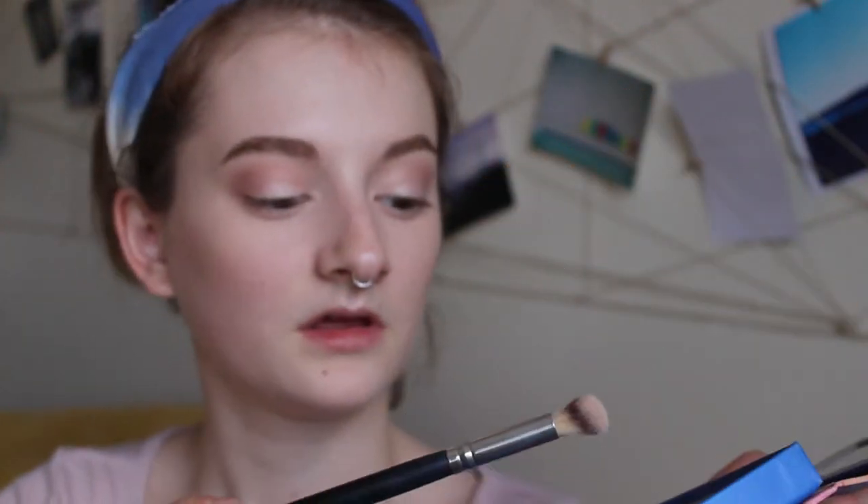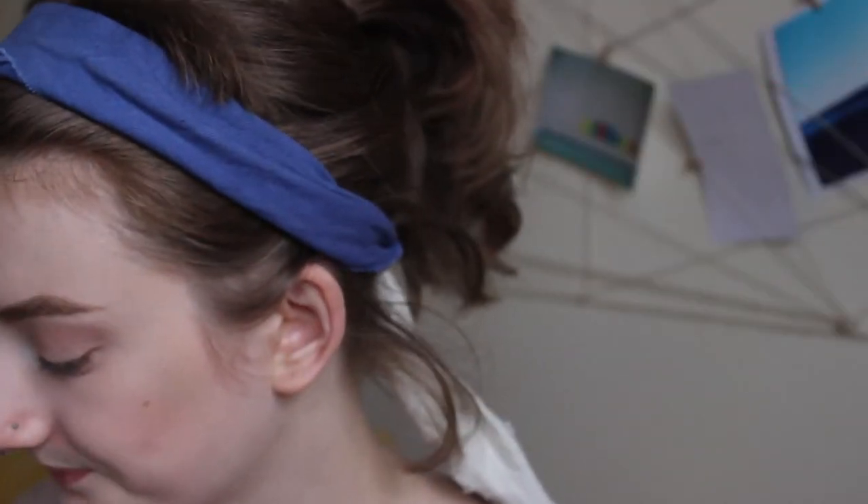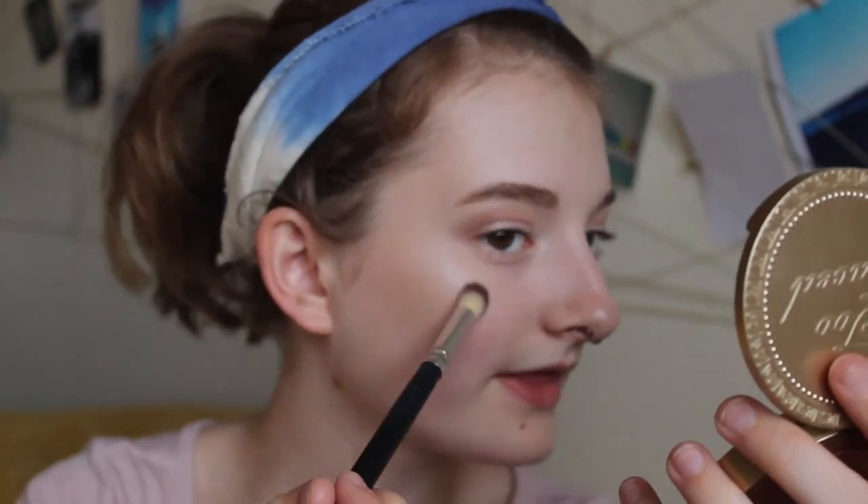I take some on my cupid's bow and then put the excess on my nose. My goal in life is to be seen from the moon, so I'm taking another highlighter — the shade Ara from the Lime Crime Venus palette used as a highlighter. It's the best highlight in the whole world. I put that on top of the High Beam to intensify it and help set that cream product in place, giving a dewy fresh look.